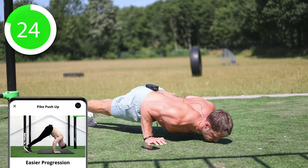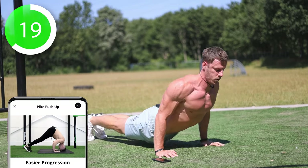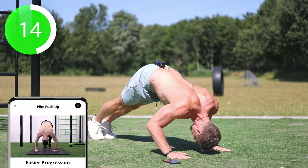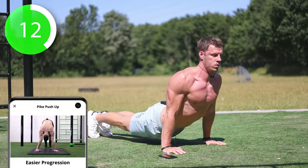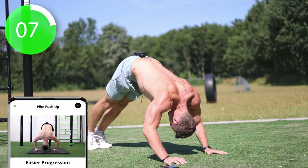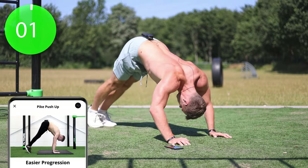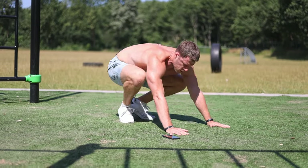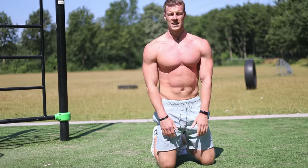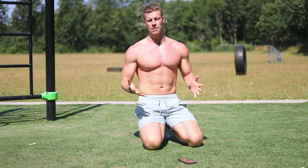Slow and controlled. This one is quite challenging. One of my favorite exercises — a compound exercise actually to hit the chest, shoulders, and triceps. So let's move on to the seventh and last exercise.